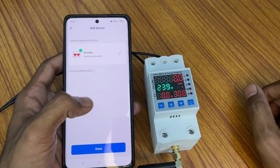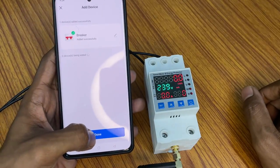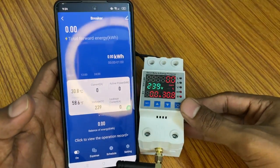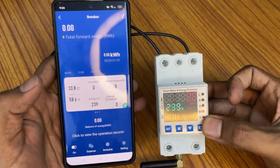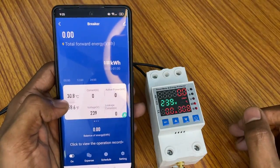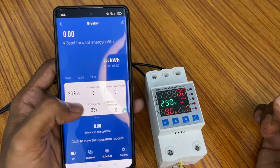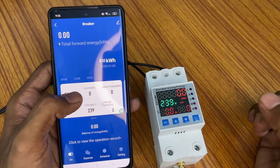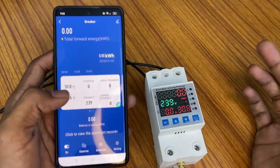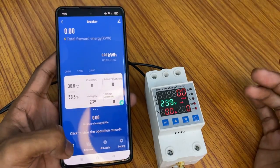The product is now successfully added. Click Done — the product is now connected. You can check everything in the app: the temperature in Celsius, current switch status, voltage, current output, active power factor, and kilowatt consumption. You can control this switch from anywhere in the world.